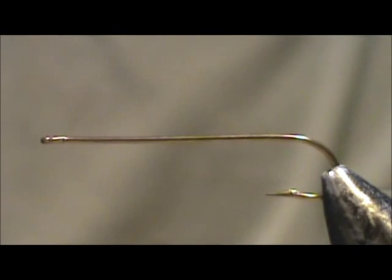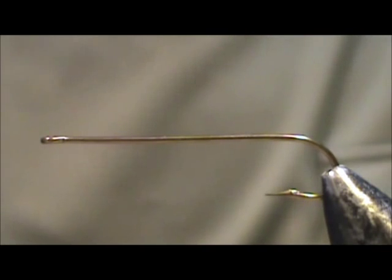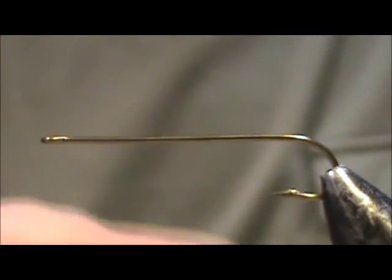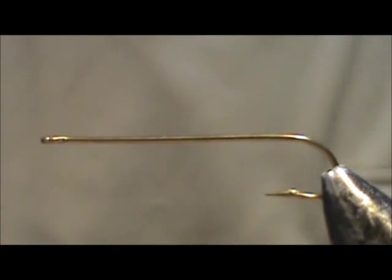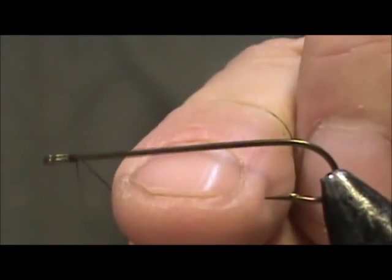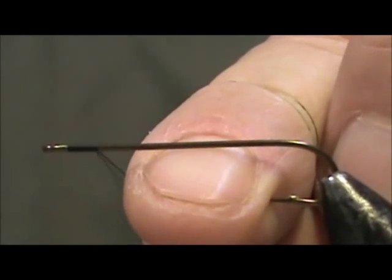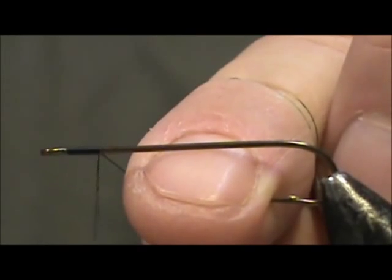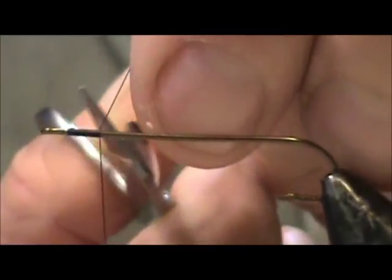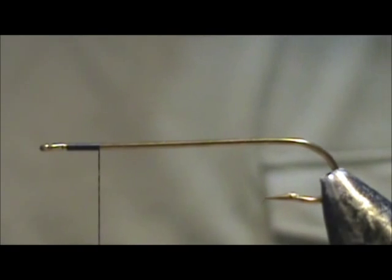Today I'd like to tie for you a Magog Smelt. The hook I have on the vise is a 4 extra long streamer hook, size 6, and the thread I'm going to use is black. We are going to start the thread right at the eye and take the thread back about one and a half eye lengths, trim that off right there. This is where we are going to start our body.